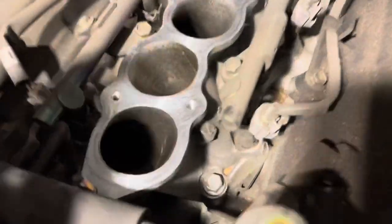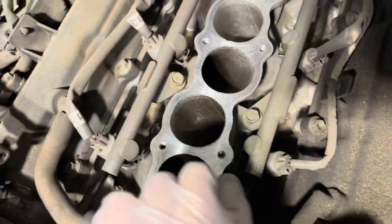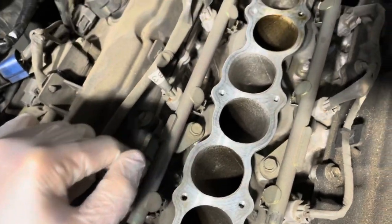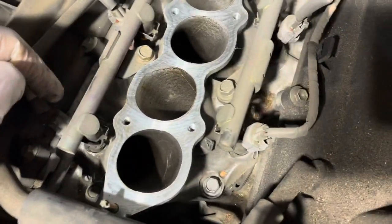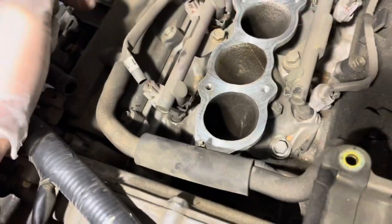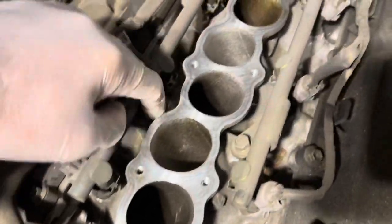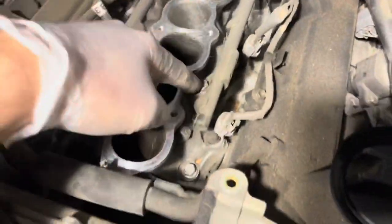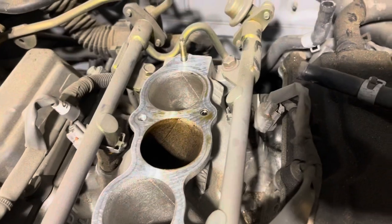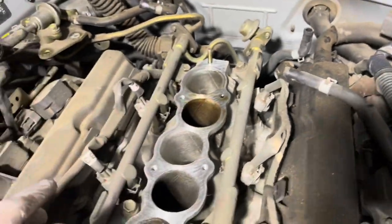To remove the fuel rails, it's pretty straightforward — a couple of bolts and nuts holding down the plenum itself. But before removing the plenum, you need to remove the fuel rail. To do that, it looks like unplugging the injector plugs and then a couple of bolts holding down the rail itself. And then I'll have to unhook this connection over here, and that's it.